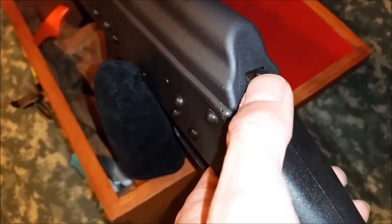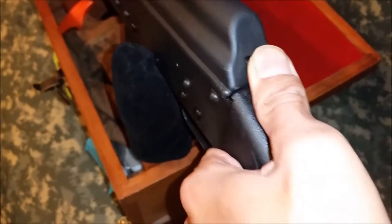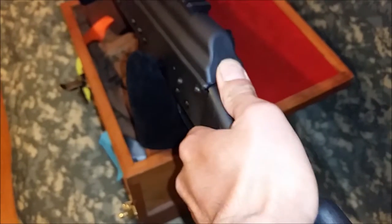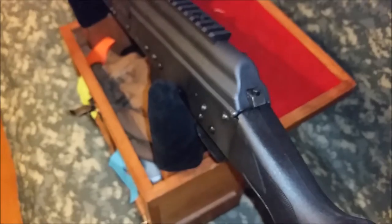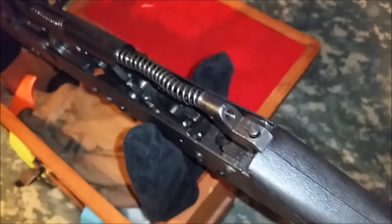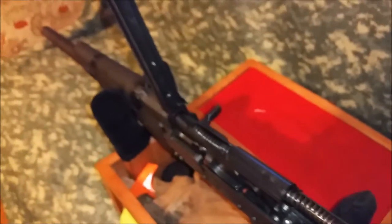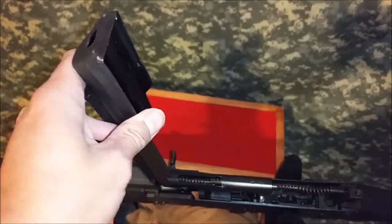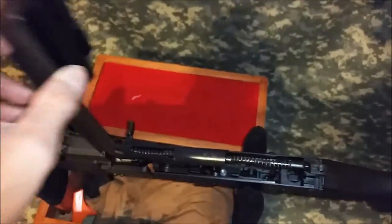And the cool thing is it comes with a rail already built into the cover, and the cover doesn't come off. Check this out — it even has a cover lock. I've never seen that on an AK before. Basically you press down on this, push it in, and it should open — it was quite stiff, hard to get out. So it has a kind of hinged cover; it doesn't come off like most AKs. It's similar to the AKS-74U — the crank-off style.